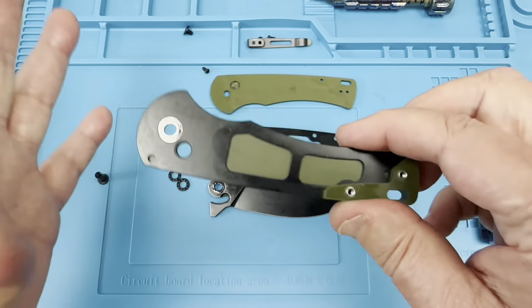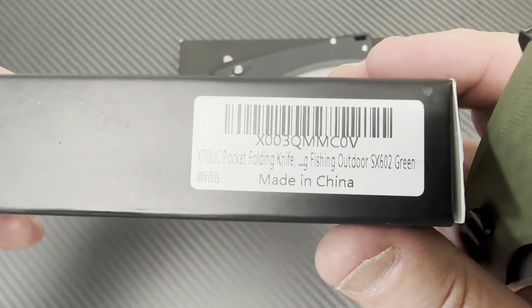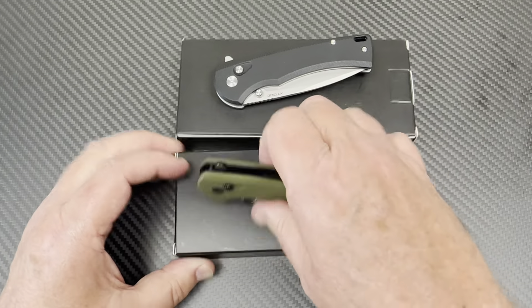So — quiz: is that the 602 or the 603? I'm going to call it the 602. Ding ding ding — yeah, I win.